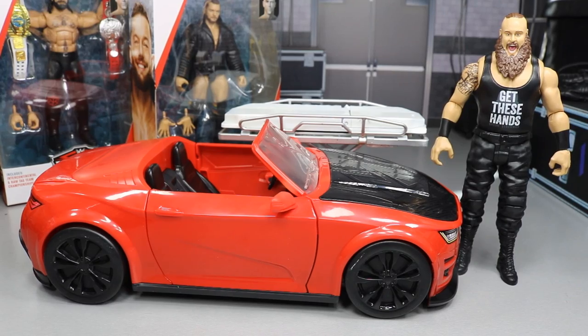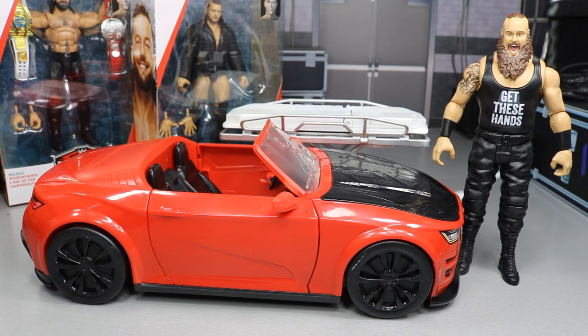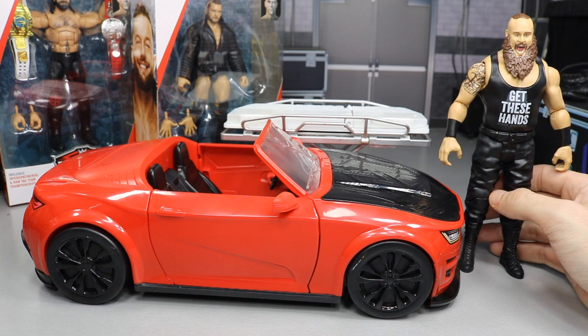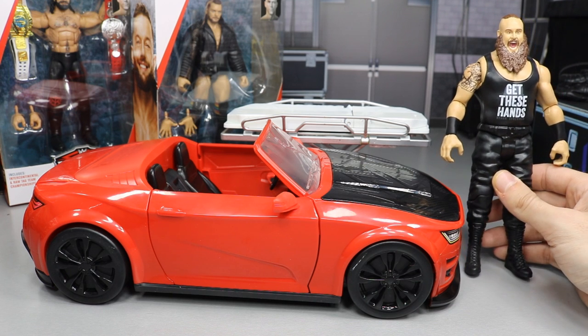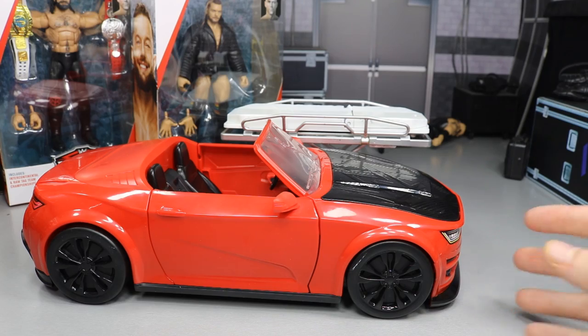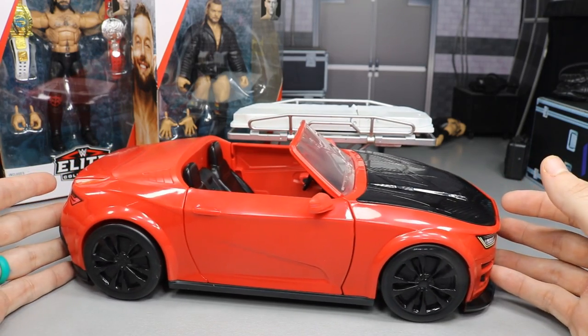Here is the WWE Wreck and Slam mobile out of its packaging, along with this basic Braun Strowman figure. I don't know why they even make basics anymore — I hate the arms and the articulation. But getting into the car, which is the real reason you want to pick this thing up...